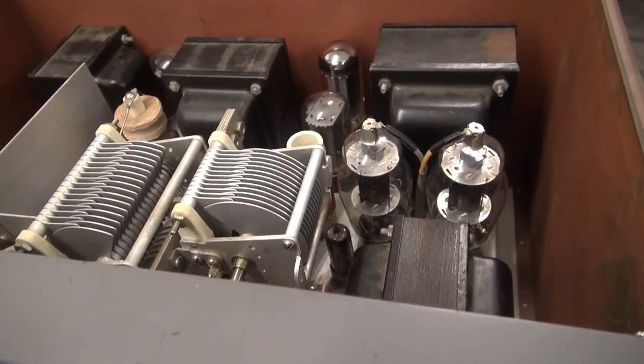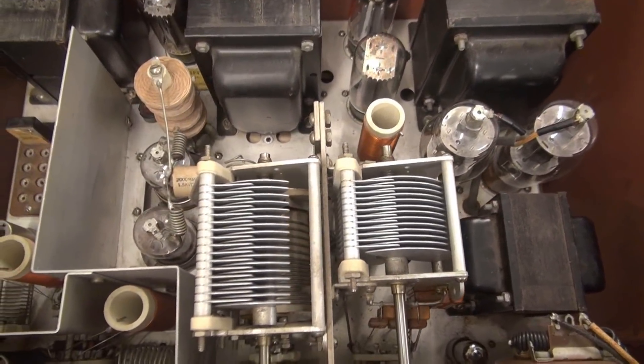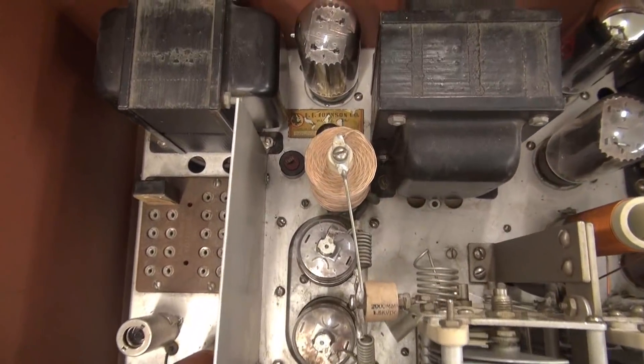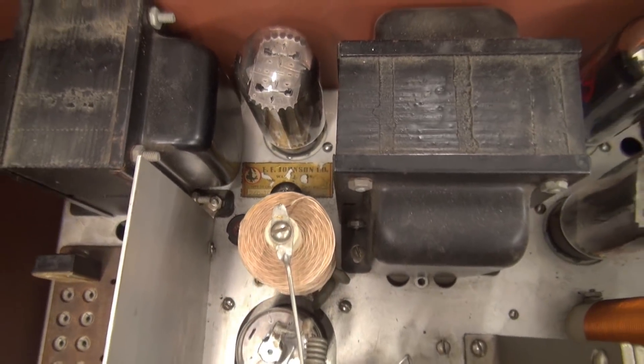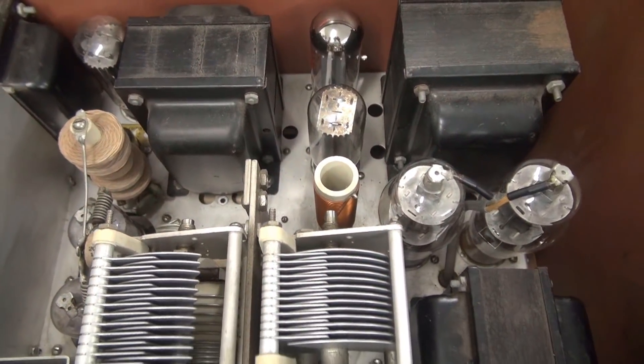Let's take a look at the top. Here's the chassis, nice and clean. All the tubes are installed. If you look down here in front of this rectifier tube, you see the Johnson sticker. Back in the day that it was made, all the transformers look original. This is a really clean Viking II.